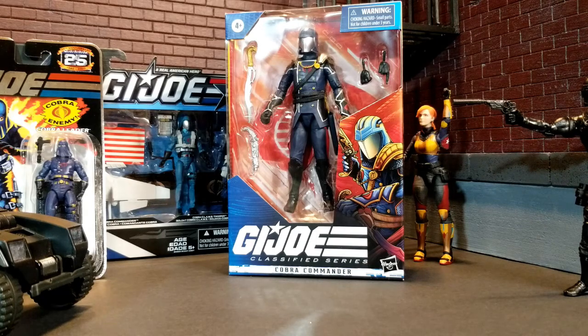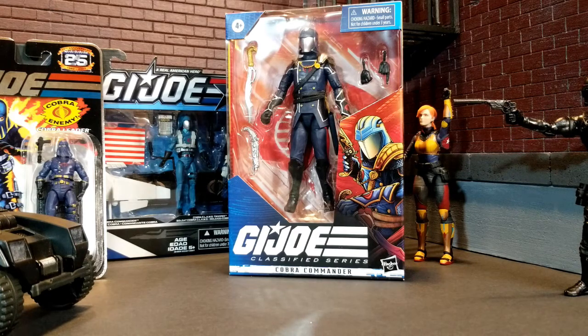Welcome to My Toy Corner. I've got Cobra Commander from the G.I. Joe Classified series today to open up and look at with you. I've been excited for this series. This was wave two or three, depending on if you're counting the exclusives from Target.